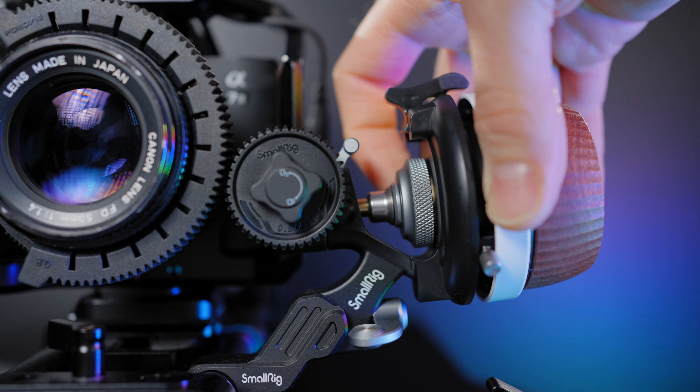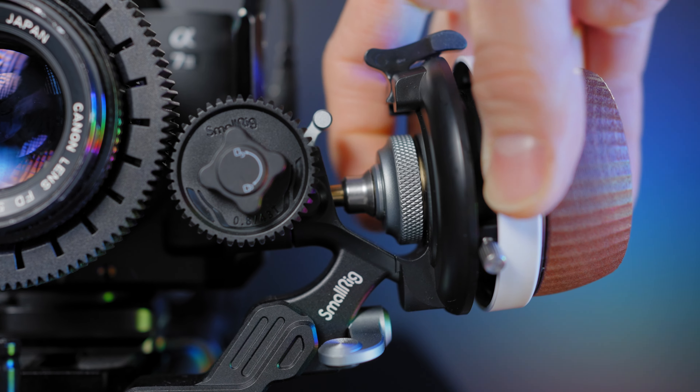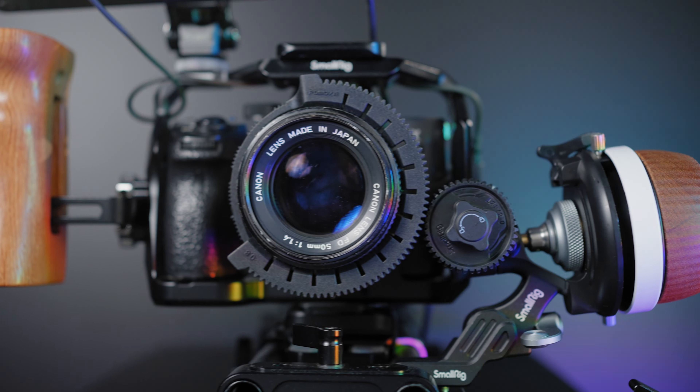The inner ring gives you dynamic damping adjustment from 0.6 to 1.8 kilos of adjustment, so you're able to fine-tune in a matter of seconds. This wooden handle is perfect for my Canon FD 1.4 vintage rig setup.